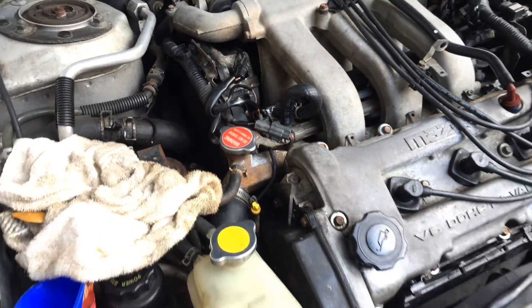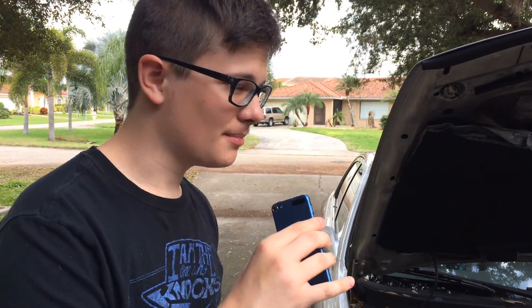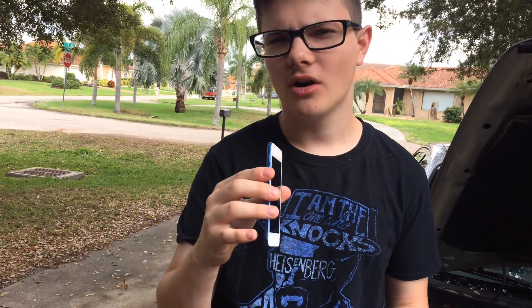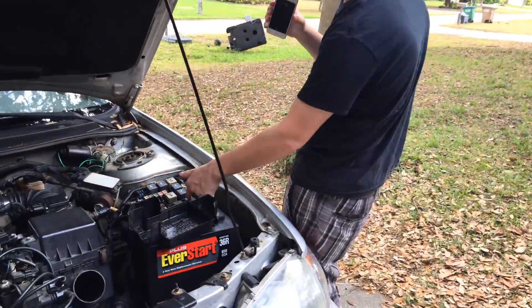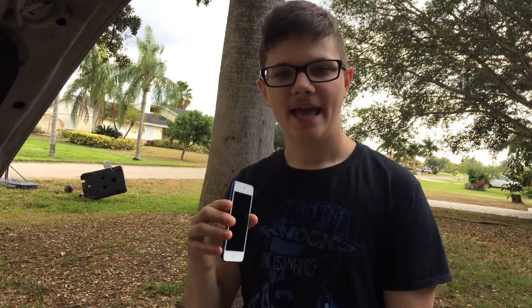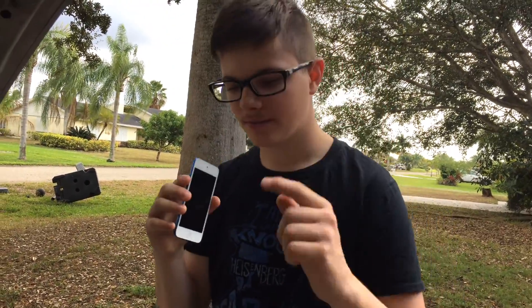So that's basically the rundown of the issues that I had with this Mazda. I just want to help anyone out that has a Mazda, or maybe this will work on another car — probably like the Probe, Telstar, MX6, or basically any similar engines — because it was really a simple problem. It was this relay right here, and I couldn't find any information about it, so I thought I'd make a video. If you guys enjoyed the video, leave a like and subscribe for more videos on cars. I'll see you guys in the next video — thanks for watching.